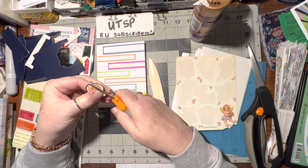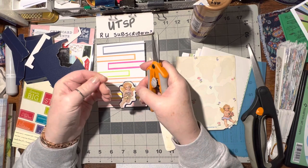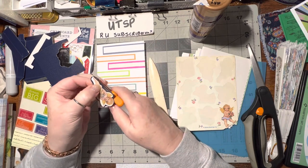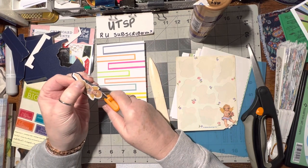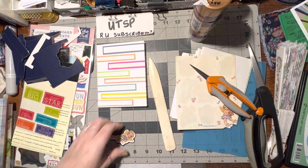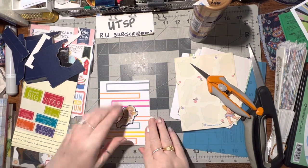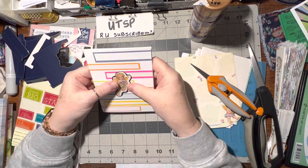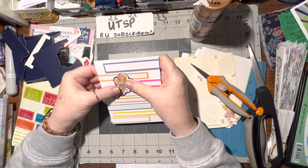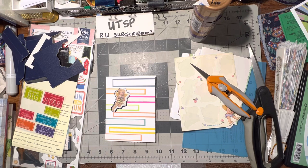Now I'm just taking off the little sharp tips. Nice — that can go on there. Oh, that is so pretty on there! Isn't that cute? She can definitely go right there.